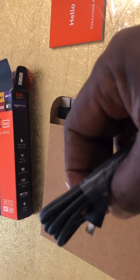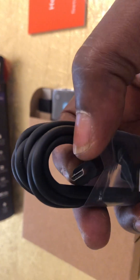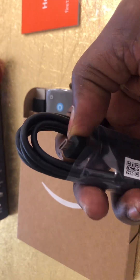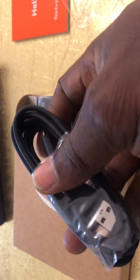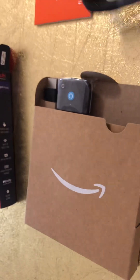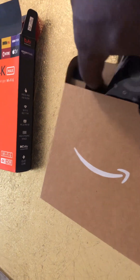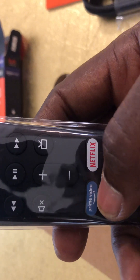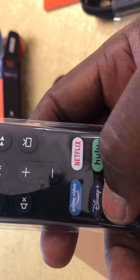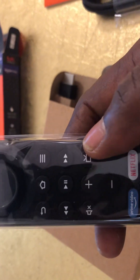I was expecting to see the third-gen USB-C, but this is USB 2 — that's the micro USB, and then the USB-A connector.